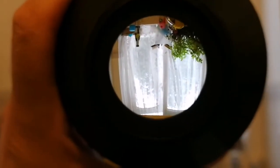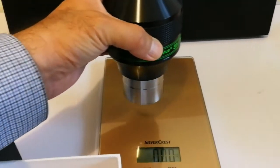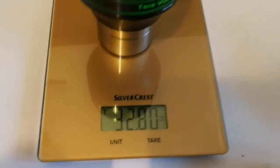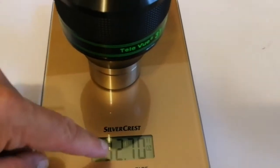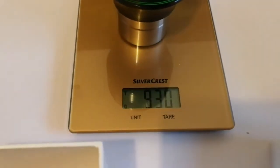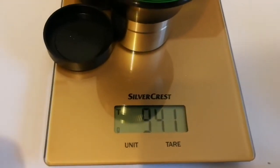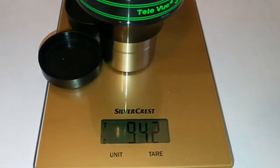I really like it. Let me check the weight on the scale. The weight is 930 grams without the caps. If I add the caps, that comes to 941 grams - so 941 grams with the caps.